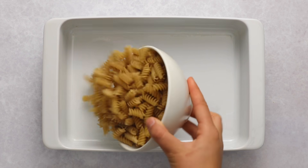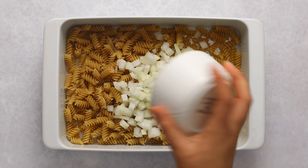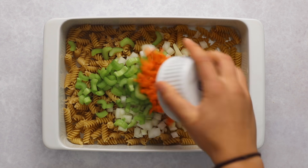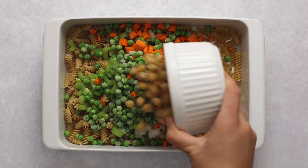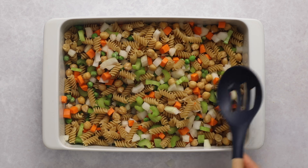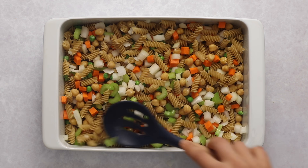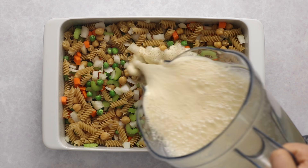You'll need a 9x13 or similar size dish. At the base we're adding the pasta — I'm using rotini — then some diced onion, sliced celery, diced carrots, frozen peas (no need to thaw), and then chickpeas. Use a spoon to mix everything together to make sure the veggies are evenly combined and distributed throughout the pan. You want the level of ingredients to be even across the pan so it cooks evenly.